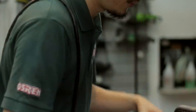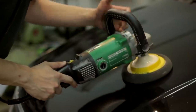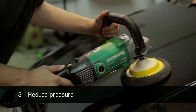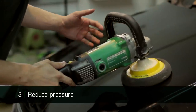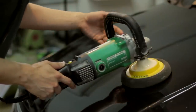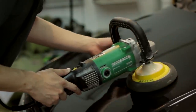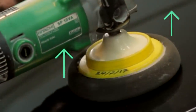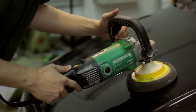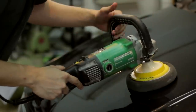In rotary polishing, usually we keep the pressure on to get more cutting, to be more aggressive and remove defects faster. To reduce aggressiveness, we just use the weight of the machine without additional pressure — in this way it is less aggressive. To go even beyond that, if the paint is too finicky or too soft, what I want to implement is called negative pressure — you actually lift the machine up, going negative beyond the weight, to get very minimal cutting.